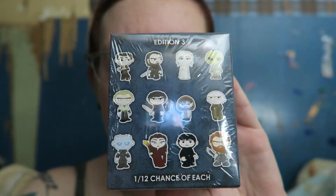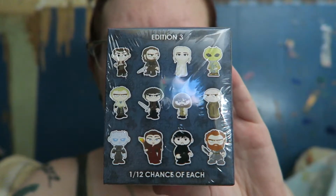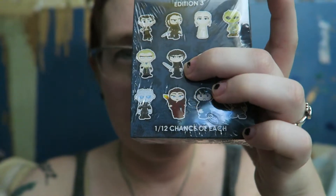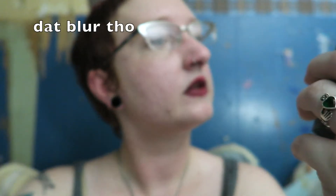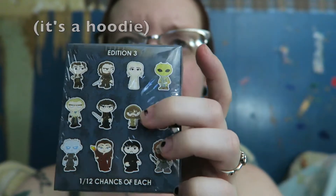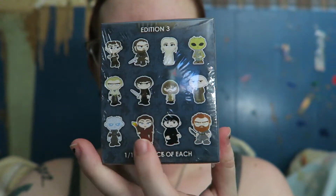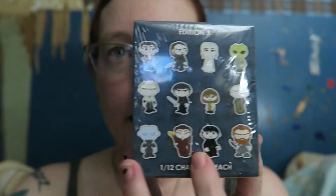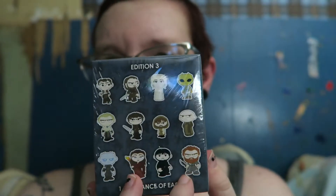Son of the Harpy, Jorah — okay I don't know who that is for sure. I think it might be Ramsay, or it could be Rickon. I think it's one of those two. Tyrion has like triangle hair, he looks kind of weird. And then Barristan, the White Walker king guy, Melisandre — I think that's Sam.